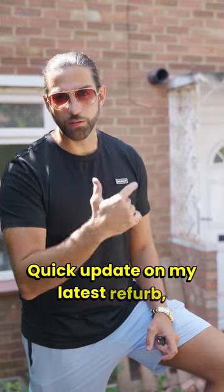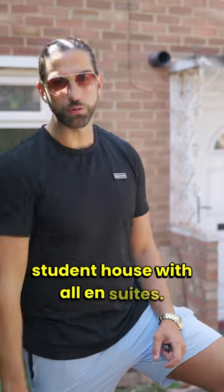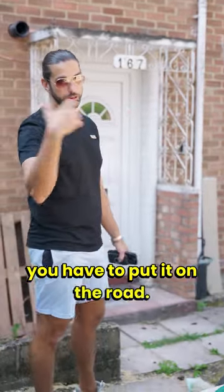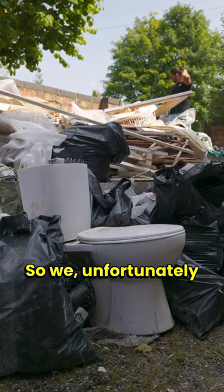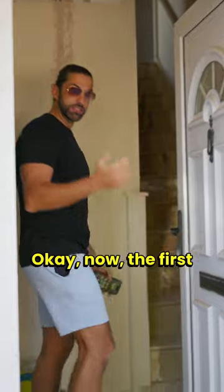Quick update on my latest refurb, which is turning this property from a three-bed into a five-bedroom student house with all en-suites. You can see the guys have improvised - getting a skip is a bit of a pain in this property because you have to put it on the road, you need a permit, and they collect it within a week, so we unfortunately have to make use of the front garden.